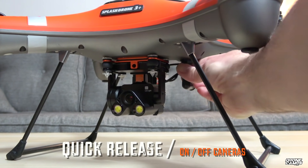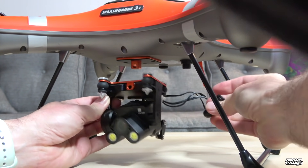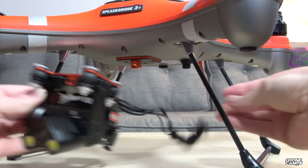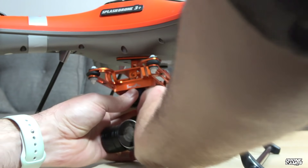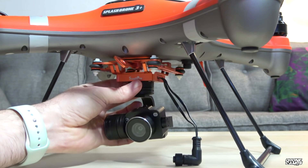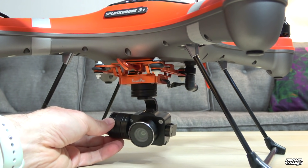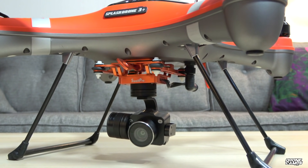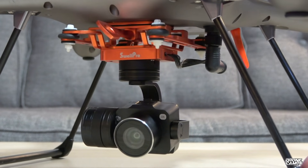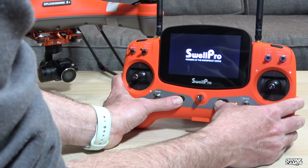Let me show you how easy it is to take it on and off. Take off that bolt, unscrew that, and it's off. Now I can take my 4K camera, slide it up on the post, put the bolt in, and screw the power port in. Make sure it's nice and firm so no water gets in there, and you're done — ready to film with your 4K camera. The aluminum gimbal looks pretty good on there as well.